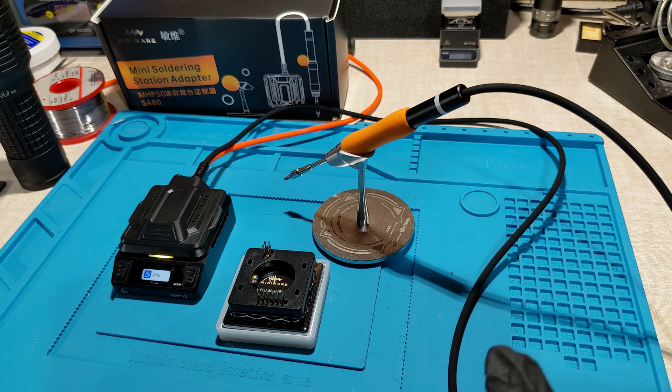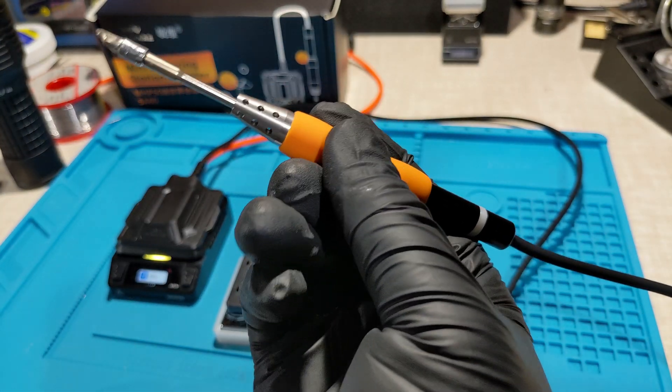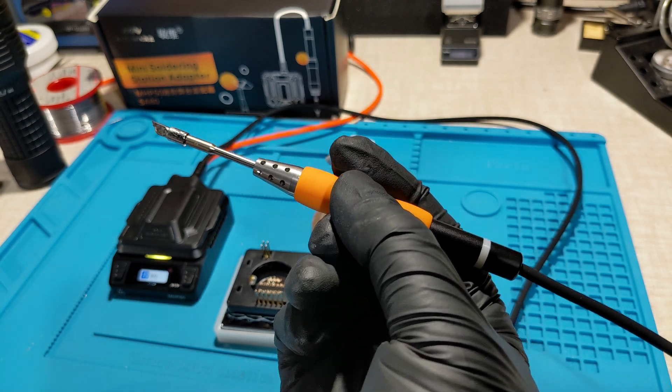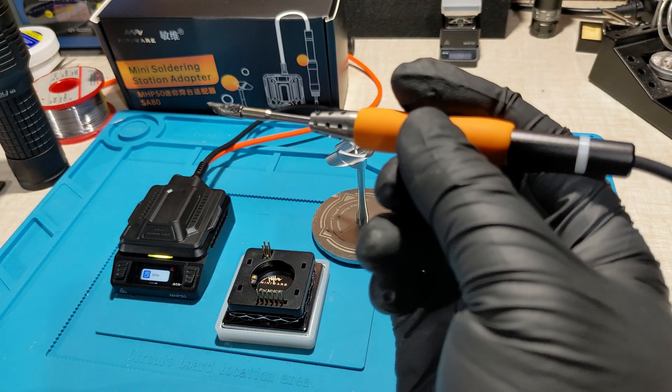If you'd like to get this yourself, you can check out websites like AliExpress and look up MiniWare's new adapters — they've got multiple different versions of this. This is just the TS80 type model, so it's got the tips for the TS80, but it's called the SA80. Thanks for watching.